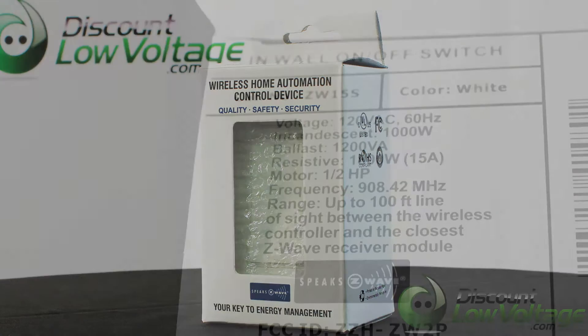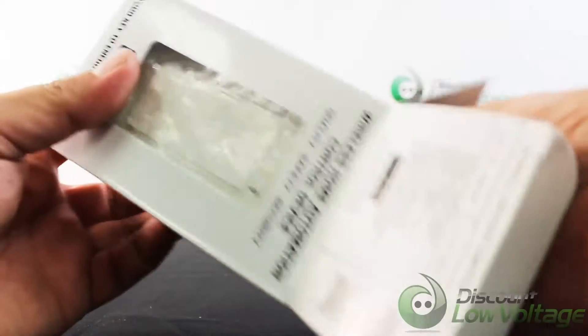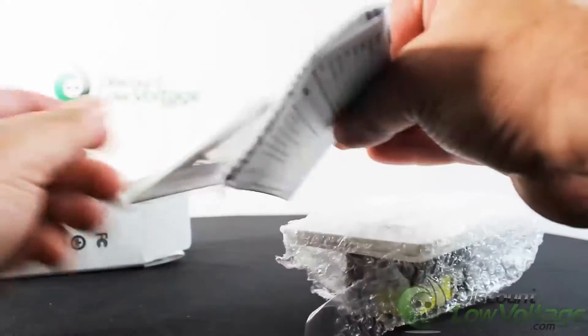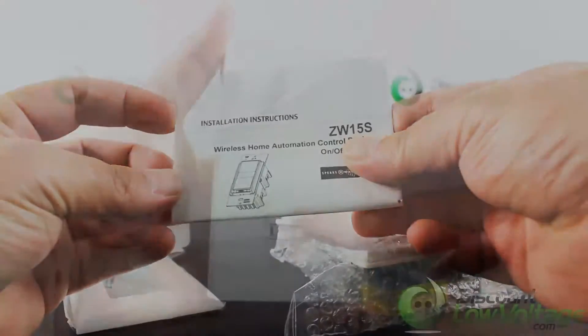InterWave ZW15S Z-Wave on and off switch with LED locator is a perfect wireless manual and remote on/off control replacement of regular wall switches controlling incandescent, LED, fluorescent, ballast, and so on.